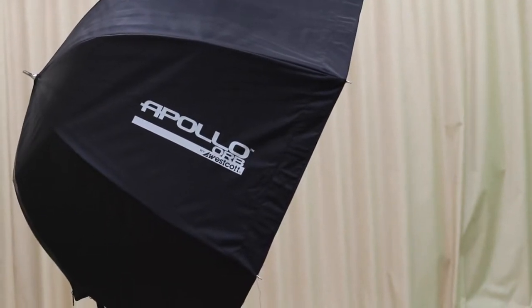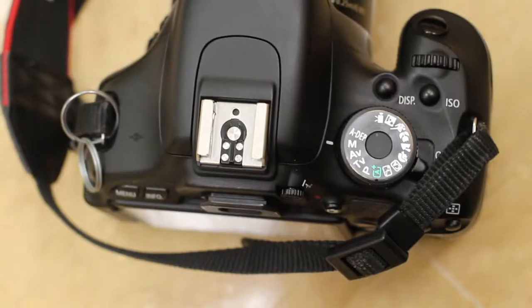First, I'll have the umbrella set up for you. You'll also need some type of background. In this case, we'll just have a white background. We can smooth out the wrinkles afterwards in Photoshop.